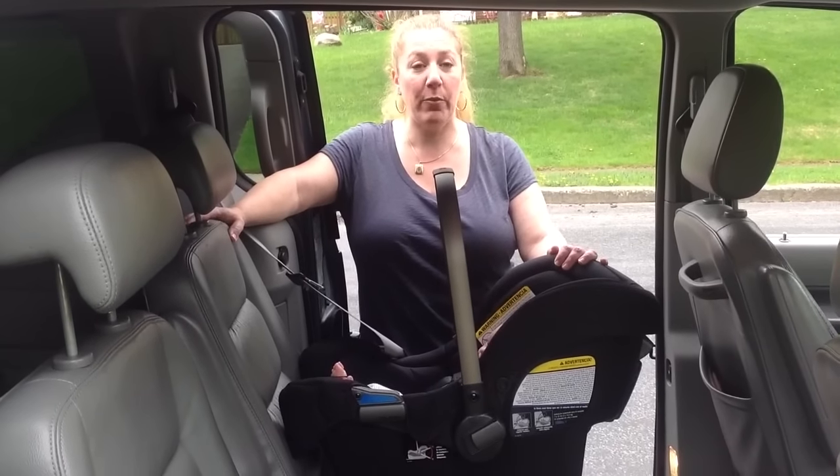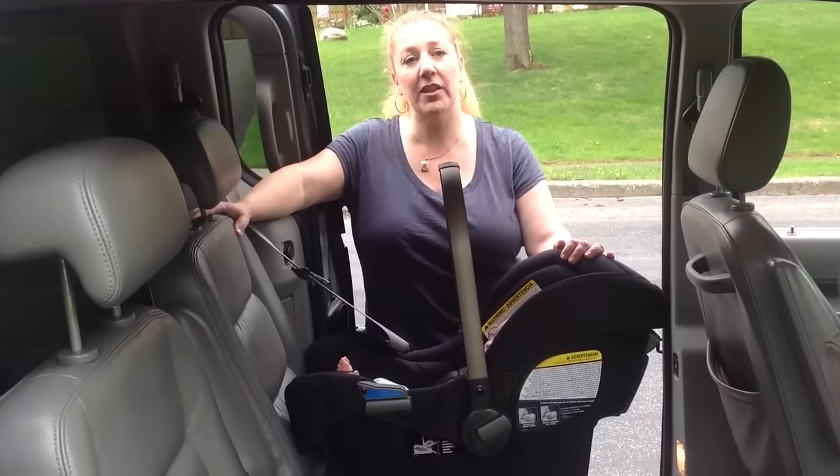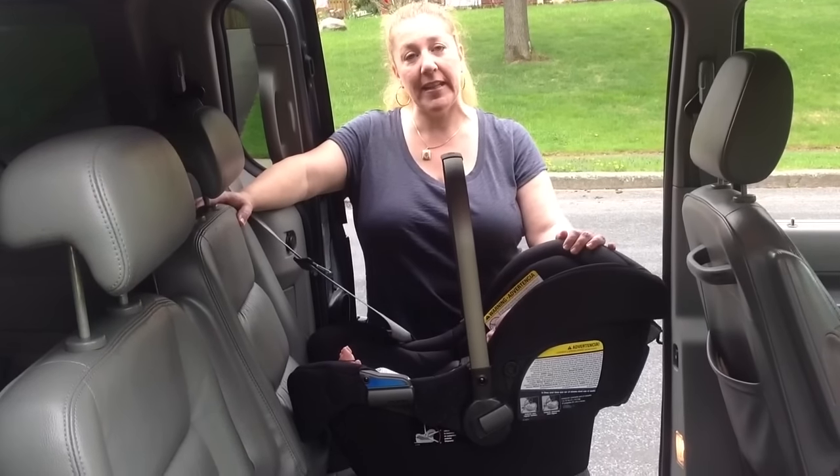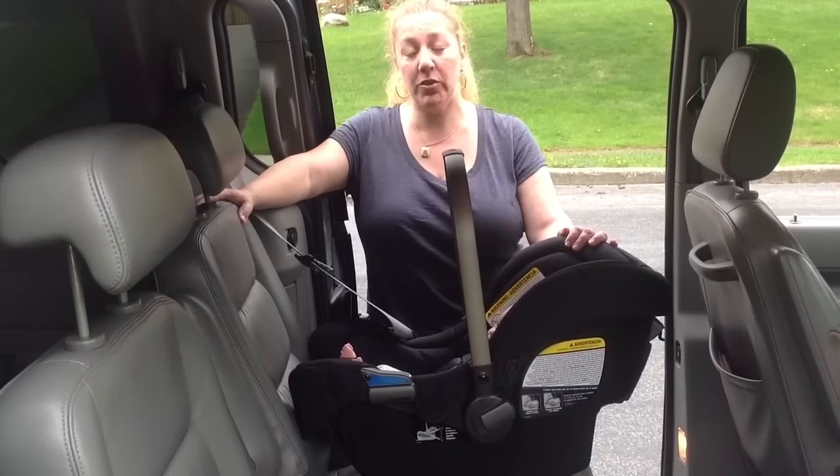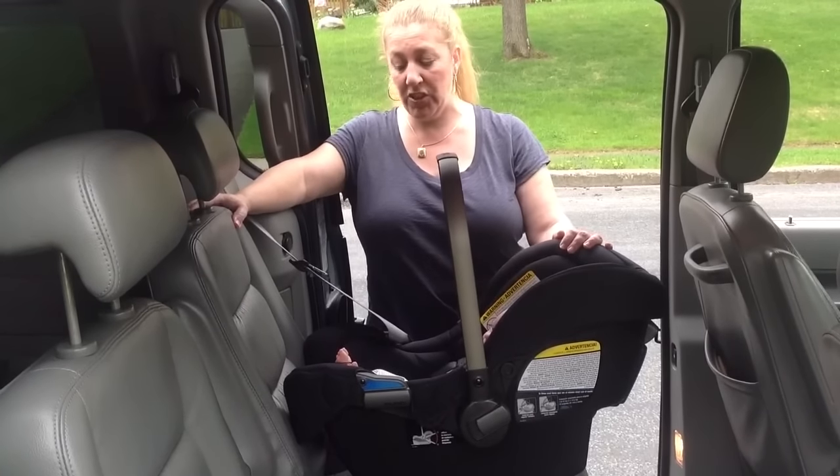Hi, I'm Keisha with CarSeatBlog, and we're going to be doing a baseless installation with European belt routing today. This is the Nuna Pippa, which is one of the few American seats which allow this type of installation.